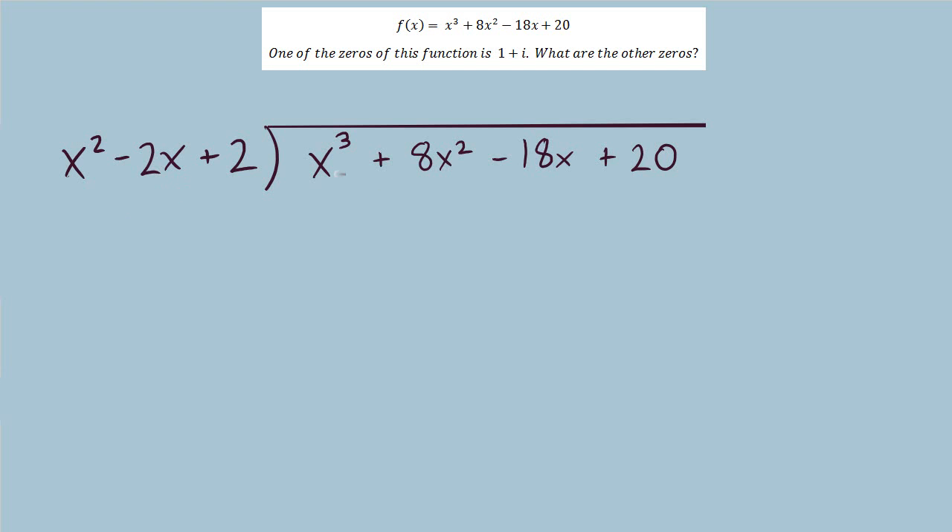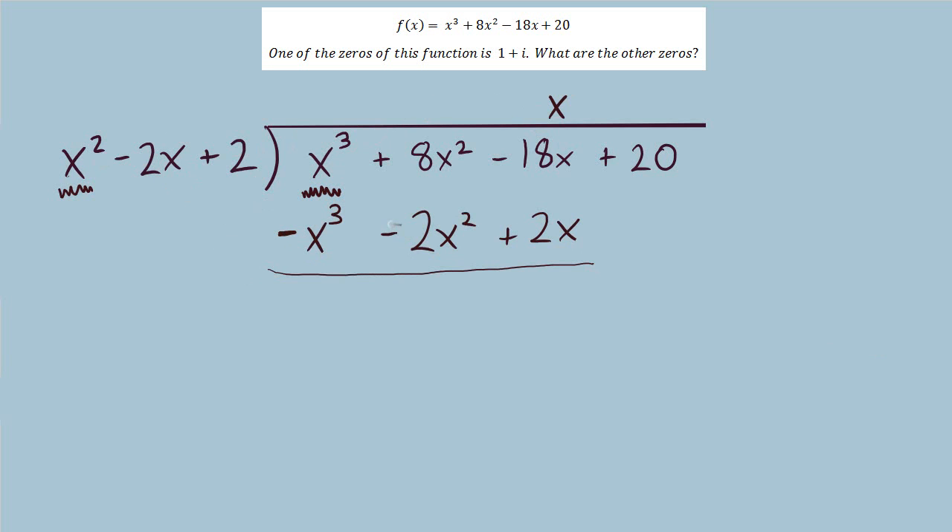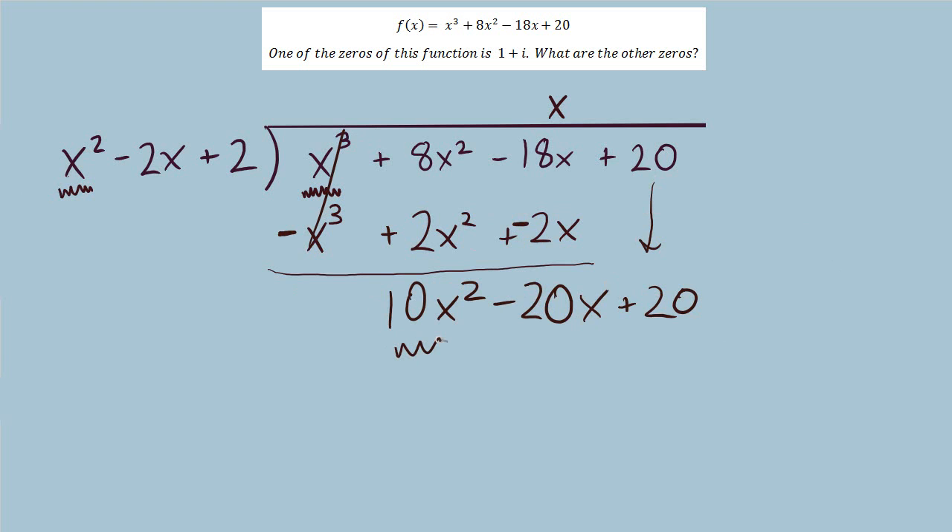I've set up this division using long division. Remember, we're thinking about what x squared should be multiplied by to get x cubed — that's how we come up with the terms in our answer. We only use the negative 2x and positive 2 when multiplying back down. I've multiplied x down to each term. The next part is to subtract — my preference is to flip signs and add. We see some things cancel, then bring down the plus 20 and do round 2.